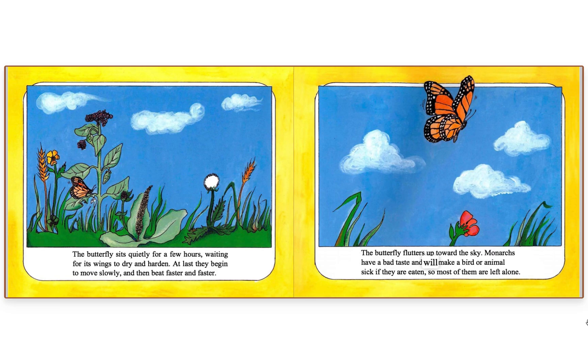Monarchs have a bad taste and will make a bird or animal sick if they are eaten, so most of them are left alone.